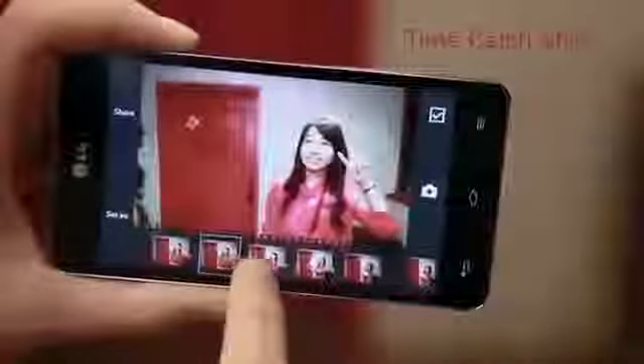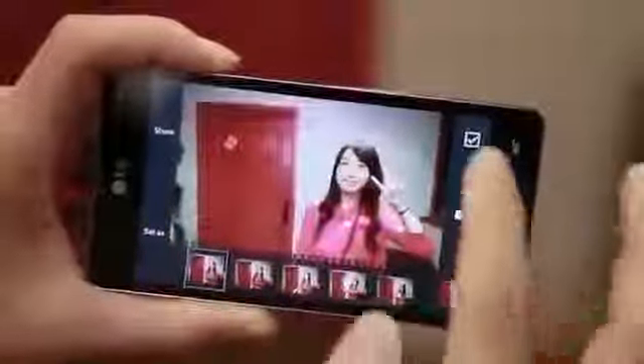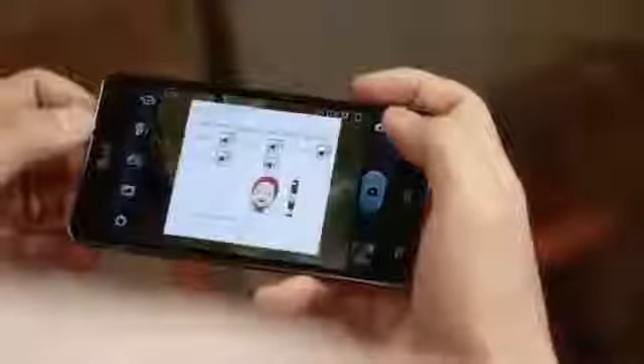Let's see how Optimus G takes photos with a unique feature called Time Catch Shot. Once the photo is taken, multiple shots appear, including photos that were taken before you pressed the shutter. You can choose and save any photos that you like. It also features a Smart Shutter function by default, which takes the picture the instant you press the button without any delay. Lastly, the camera has a voice activation feature called Cheese Shutter. It lets you take photos easily with a voice command such as Cheese, LG, or Smile.